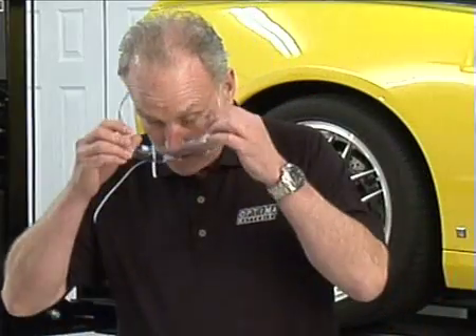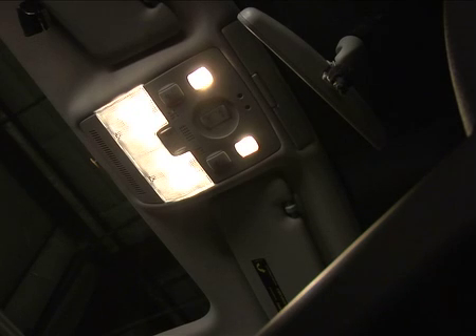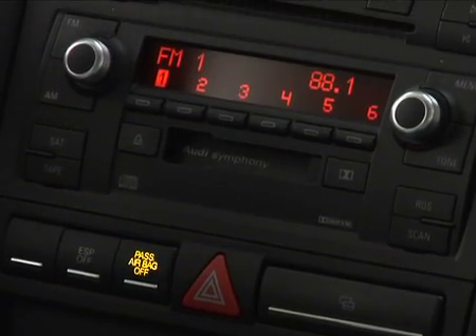I'll put on my handy dandy eye protection here. This is quite common with AGM batteries and also flooded batteries — everybody's left their lights on, everybody's left a dome light on. Cars today, even if you don't leave the lights on, they consume a lot of electricity keeping things running: alarm systems, computers, and so on. So vehicles, if you store them for long periods, they could deeply discharge a battery on their own.